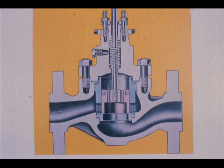Cage valves are sometimes called top-entry valves. The cage valve body is of the globe type, but the internal parts are of a different design.